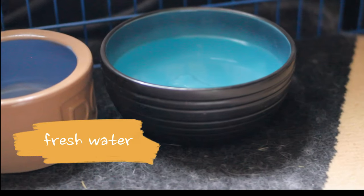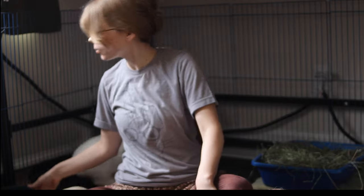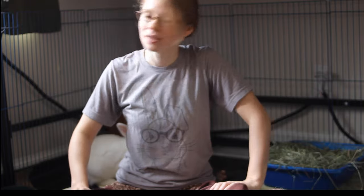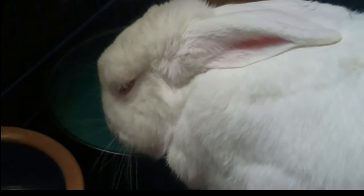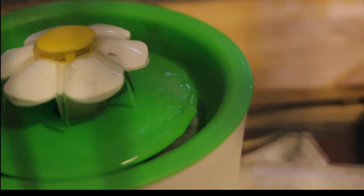Of course, you want to make sure they have access to fresh water every day. I give her a big bowl like this — bowls are usually going to be better for rabbits than water bottles, but it really depends on your rabbit, because some rabbits have a tendency to flip over their food and water bowls and then they'll have no water left. In that case, definitely go for a bottle over a bowl. They drink a lot of water, so give them a bigger bowl or at least a 16-ounce water bottle or more. My friend actually uses a water fountain to keep the water from getting stagnant, which helps your rabbit stay hydrated.